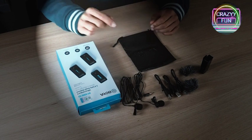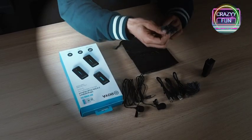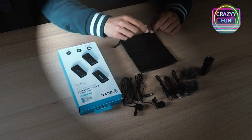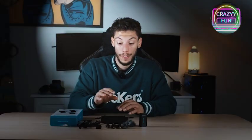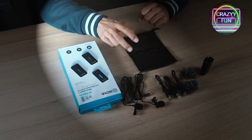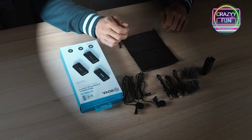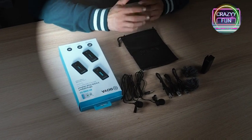Looking at what's in the box for the S2: you'll find two transmitters and one receiver. There are also two windshields to block wind noise, three USB-A to USB-C cables for charging, and two lav mics if you want to hide the microphone or put it in your pocket. To carry everything around, there's a nice leather pouch that looks very high quality and durable.